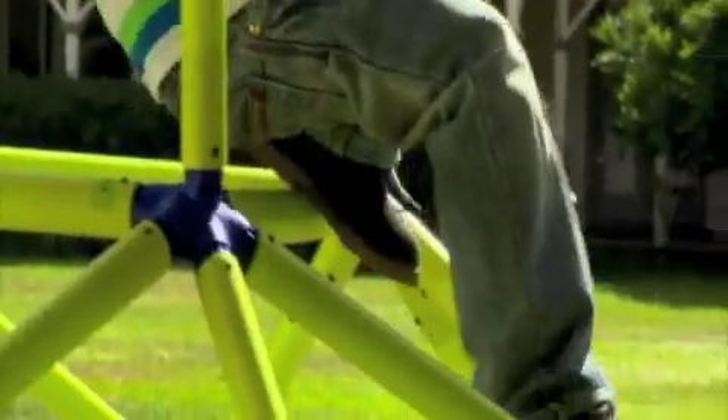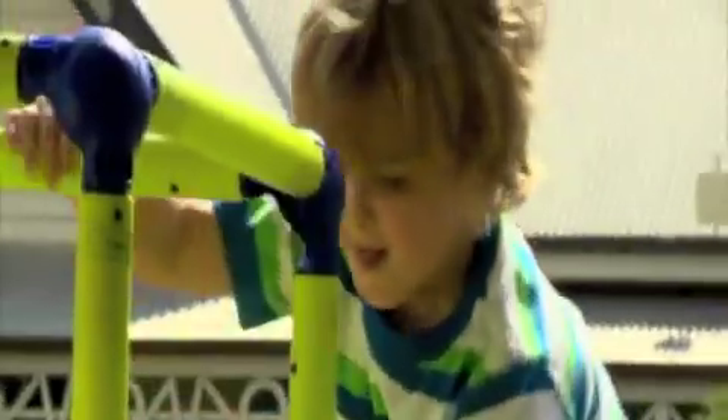Thanks to the perfect indoor or outdoor play gym with loads of climbing fun, giggles and adventure, all creating smiling monkeys.